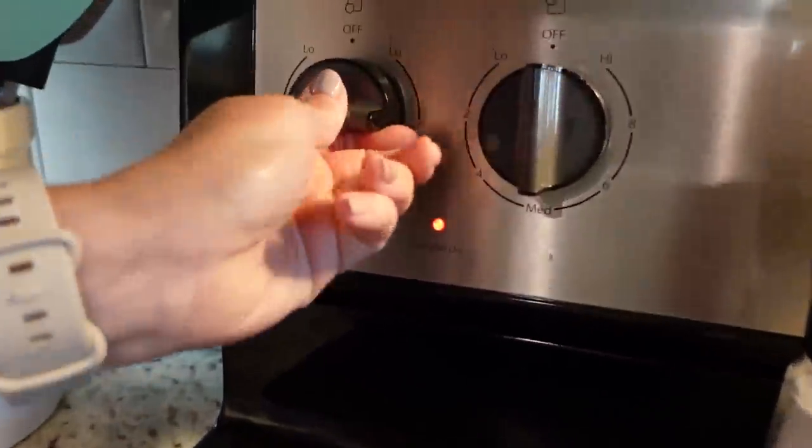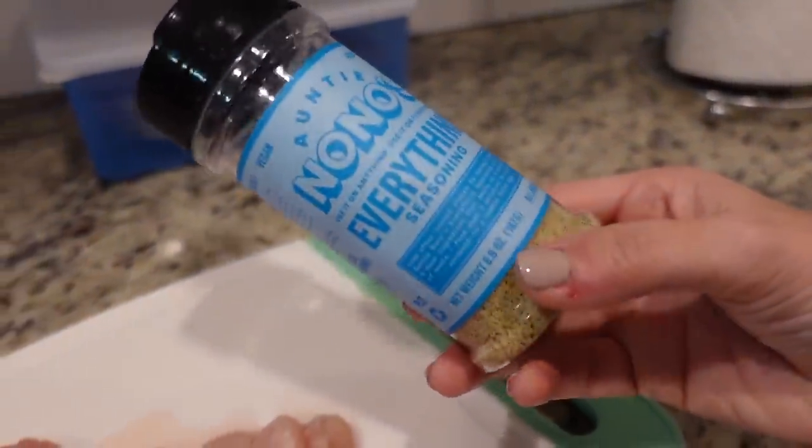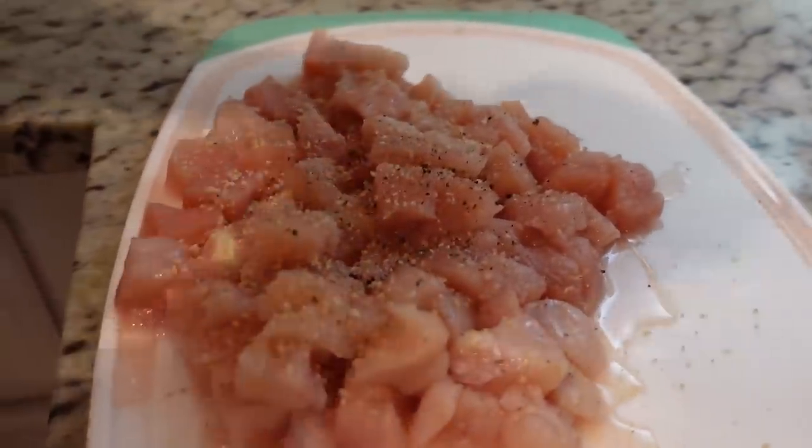We're gonna heat this large skillet to about medium-high heat. This is about one pound of chicken that I've already cut up. We're just gonna add salt and pepper to it — or in my case, the all-purpose seasoning, because that's what I use. I'm also gonna add just a little extra pepper, just because that's what we like.